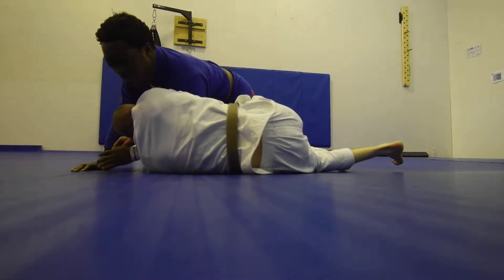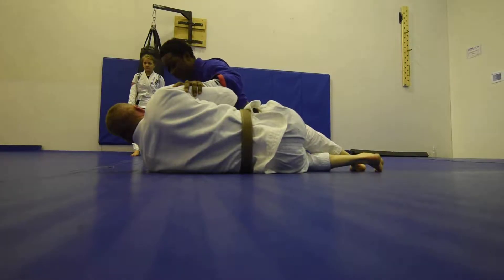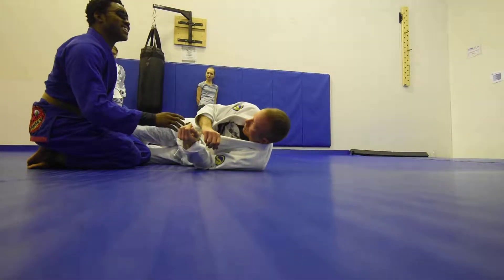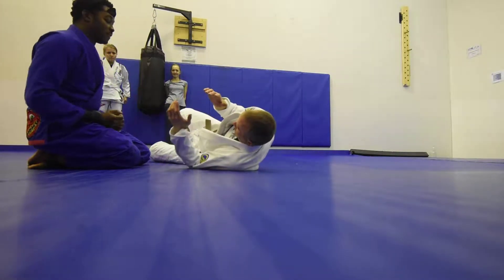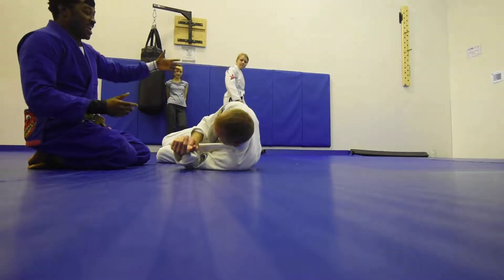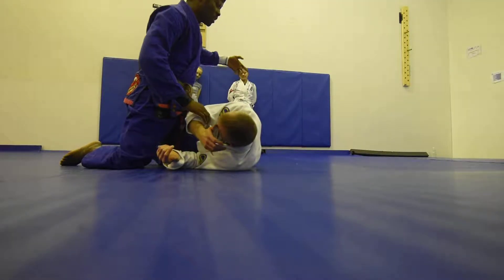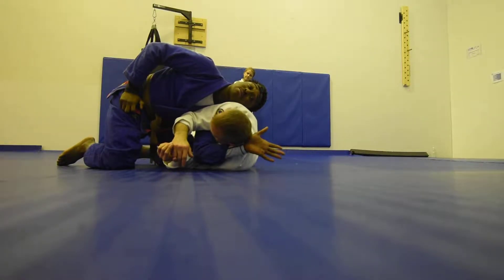Let's do the dog choke from the very beginning. Coach Jason is lying in fetal position, just like a baby. This hand is going to come through and I want my wrist bone to touch the jugular. I'm going to come down this way, my ear touching coach Jason's ribs.